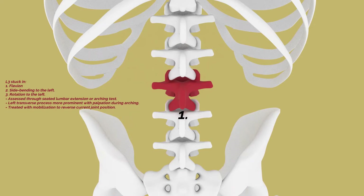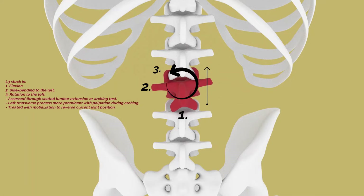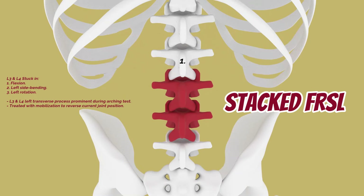A lumbar FRSL is when a singular or multiple vertebrae of the lumbar spine gets stuck in flexion, rotation, and side bending to the left. When it's multiple vertebrae, then it's called a stacked FRSL.